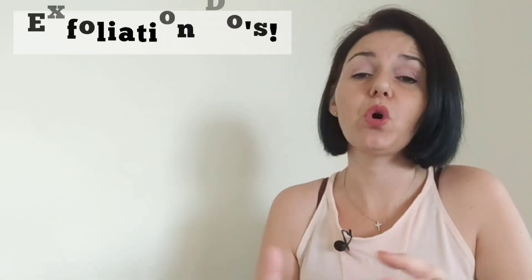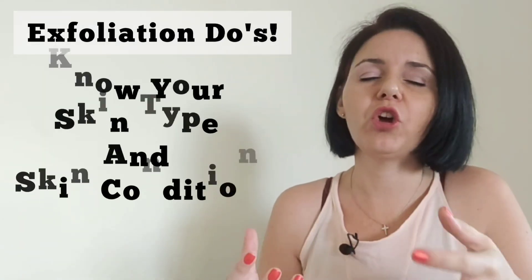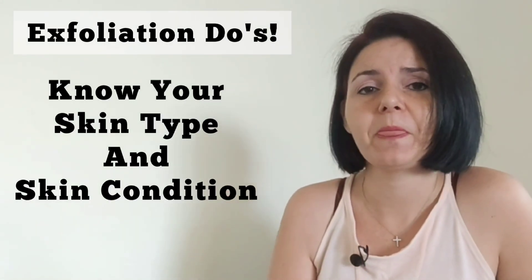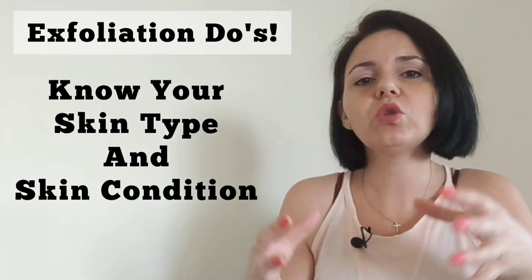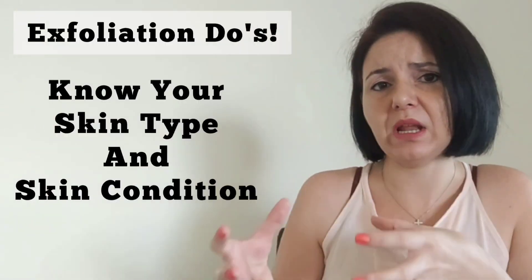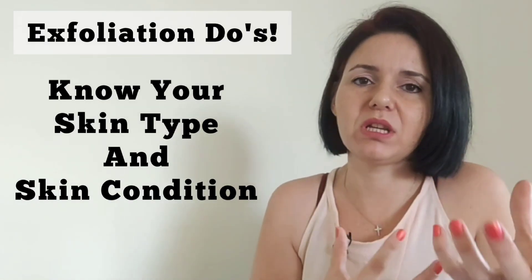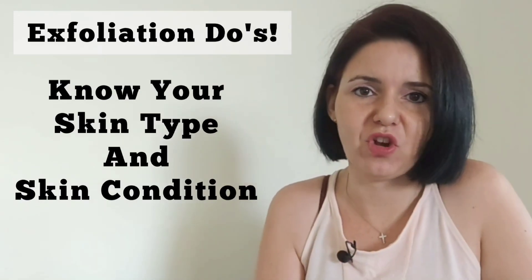Firstly, we're going to look at the do's — what you need to do before you choose an exfoliator. The first and most important step is knowing your skin type and your skin condition. Not all skin types or skin conditions can handle the exact same exfoliator. Some are more sensitive and need a gentler exfoliation option, while others can handle a more aggressive approach. You need to know what your skin can handle before choosing a specific exfoliation method.